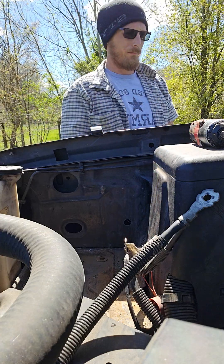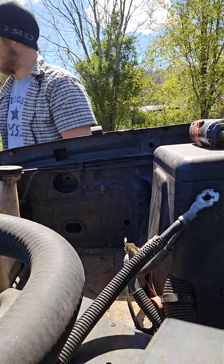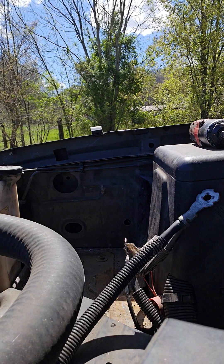Hi guys, I'm putting a battery in my Avalanche. I forgot to show you taking it out, but boo hoo. This thing was super dead.